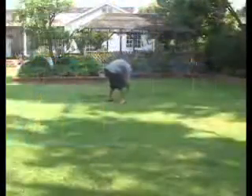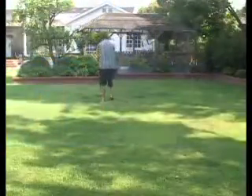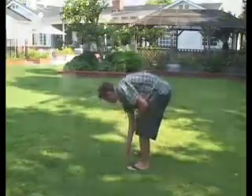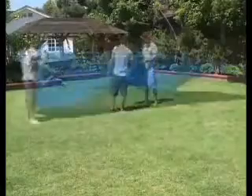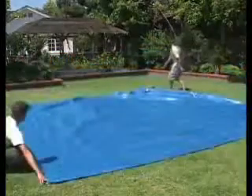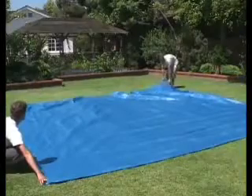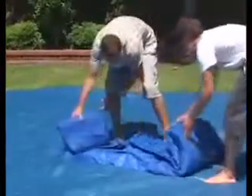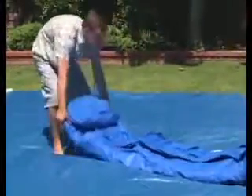Before unrolling the pool, clear the area thoroughly of any object that would puncture the pool when it is in use. Ground cloths can also provide additional protection and should be carefully spread out to cover the area. Now you are ready to set up the pool. Unroll the pool liner on top of the ground cloth, making sure it is right side up. Do not drag the pool across the ground since that may result in leaks.